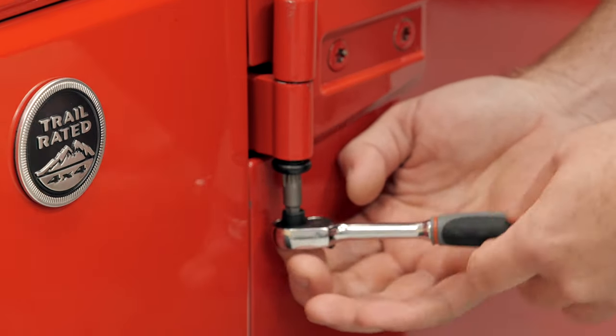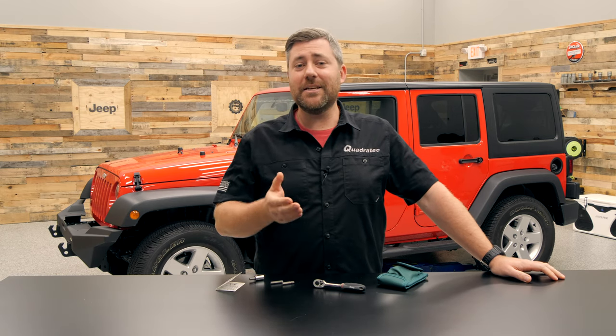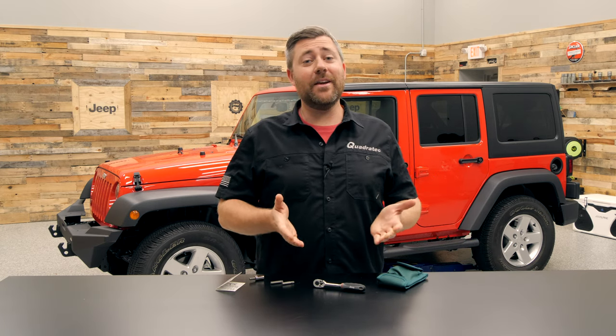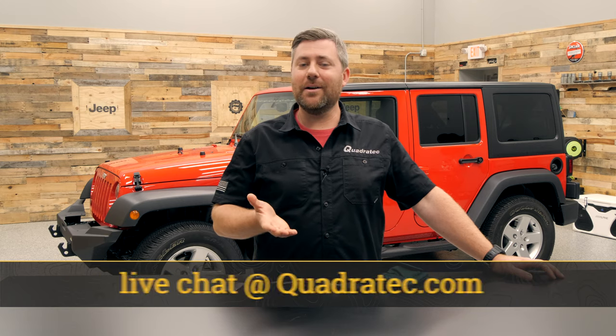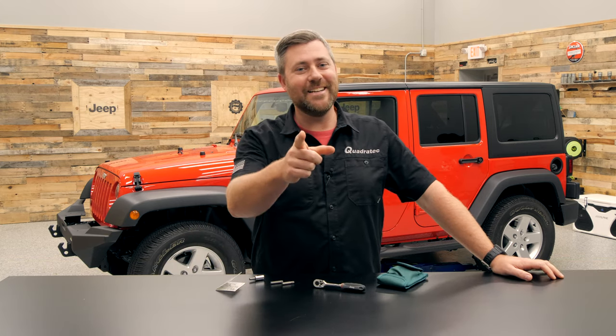If you guys want to get any more information or to purchase a Mopar Top and Door Removal Toolkit for your 07-18 Jeep Wrangler JK, you can click that info button to head over to Quadratec.com. If you have any comments or questions about the toolkit or which size bits to use, you can leave them down in the comment section below or contact us directly at any of the options on the screen. Till next time, I'm Rob — I'll see you guys out on the trail.